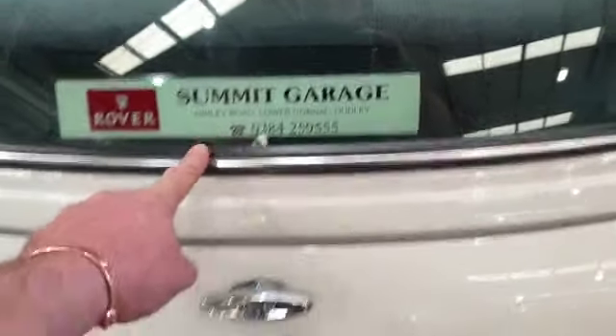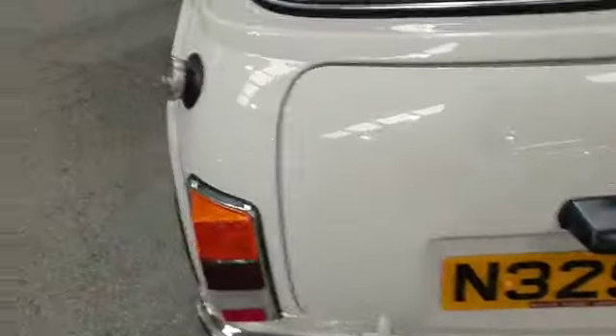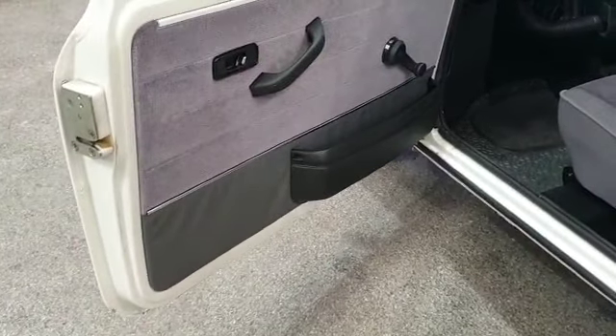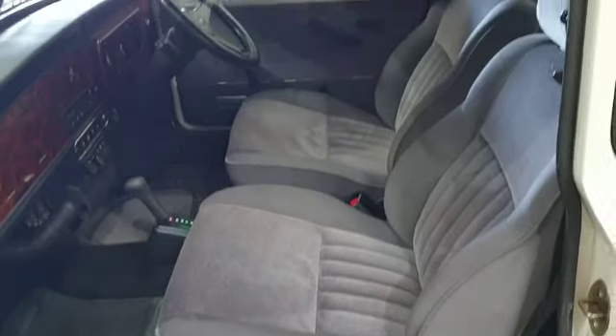Still got the supply and dealer stamp on the window — supply and dealer front and rear number plate there. She's a right little beauty, everywhere you look she's lovely.